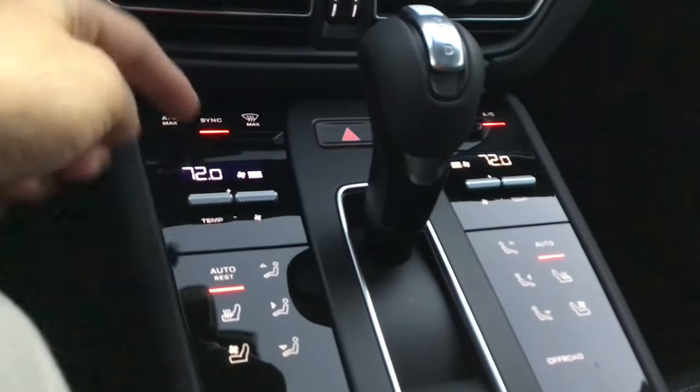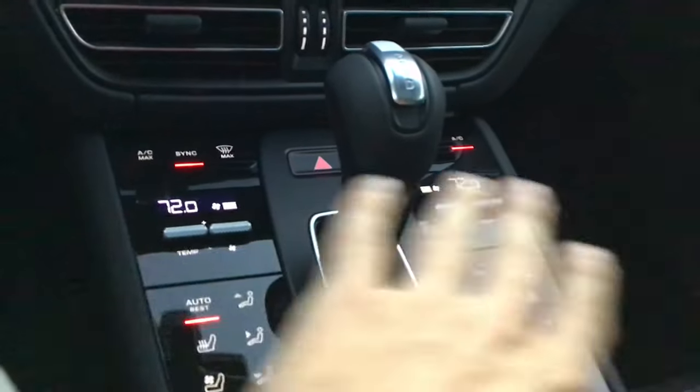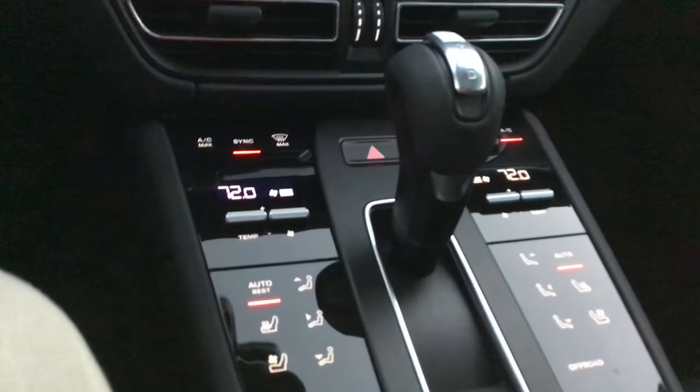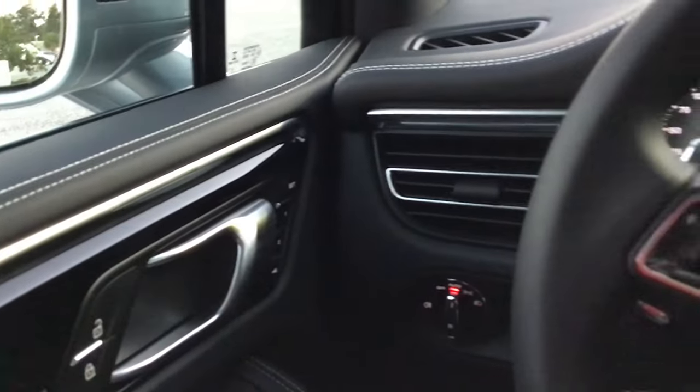For the AC, there's not much to set here. I like it at room temperature, auto, 72 degrees, with sync on. Sync just means everything is going to match whatever I have on the driver's side. Then, once again, set to the key.